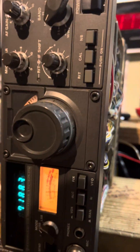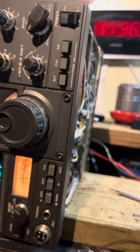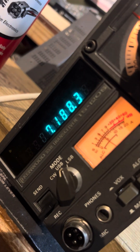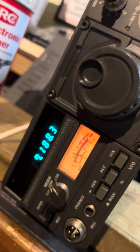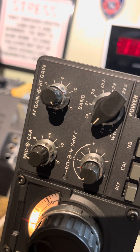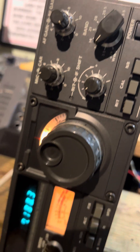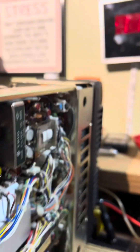It's a Kenwood TS-120S — I've had a number of these. You can see it right there on its side. They also made the TS-130S which has the WARC bands; this one doesn't have the WARC bands. It covers 10 through 80 meters with WWV. I got it working, but I still discovered another problem.